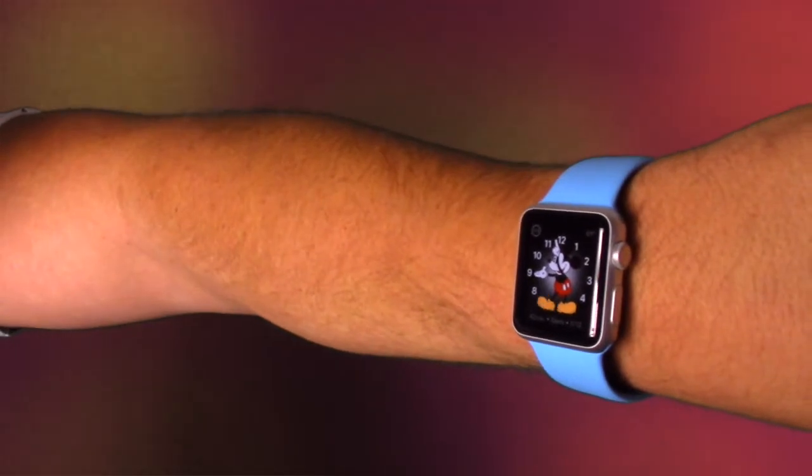You're watching The InVegasStyle, and today I have an Apple Watch tip for you. I'm going to show you how to change the Apple Watch face.